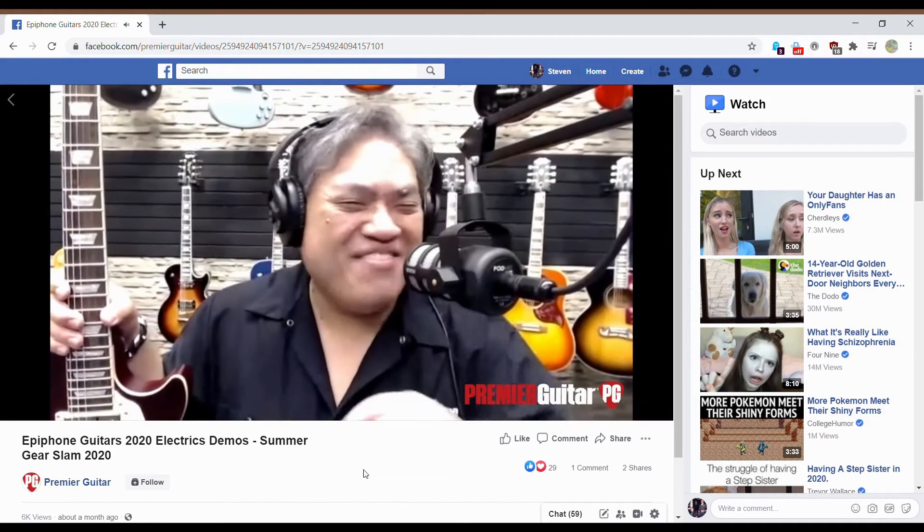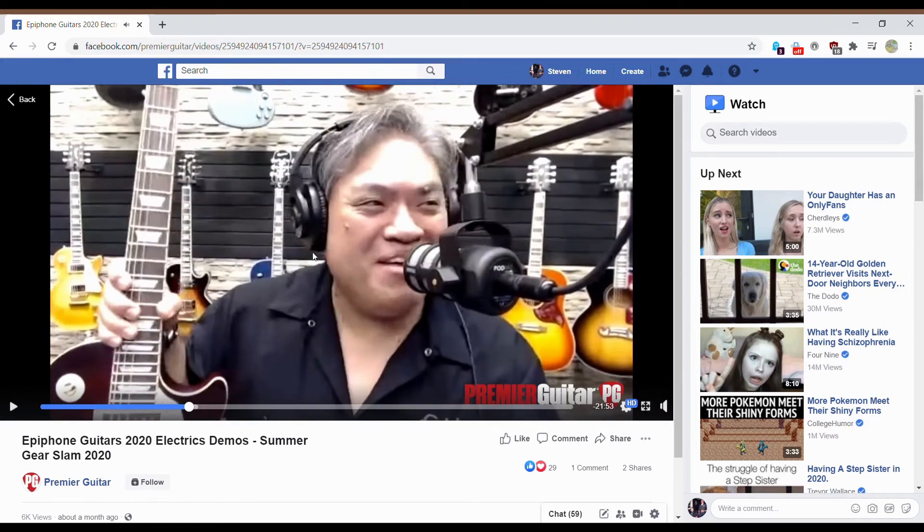The price for this is $799. That's a great deal — a lot of guitar for the money. These are getting more expensive in my opinion, but that's not necessarily a bad thing.